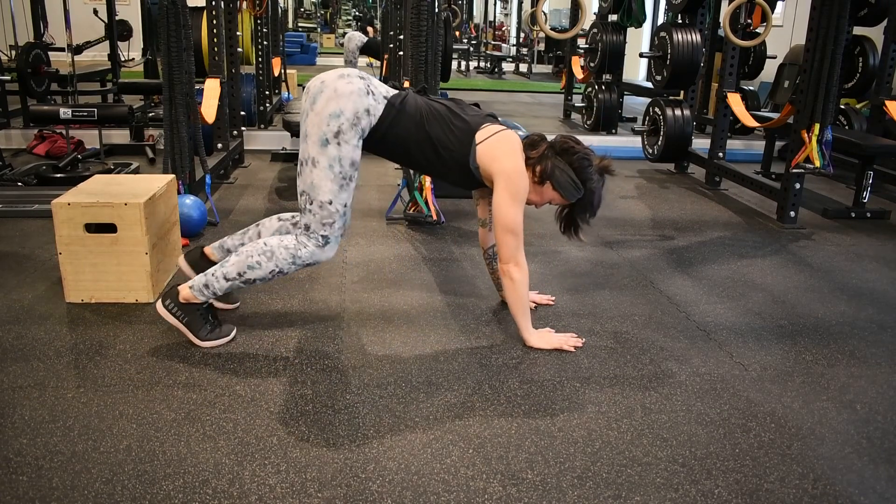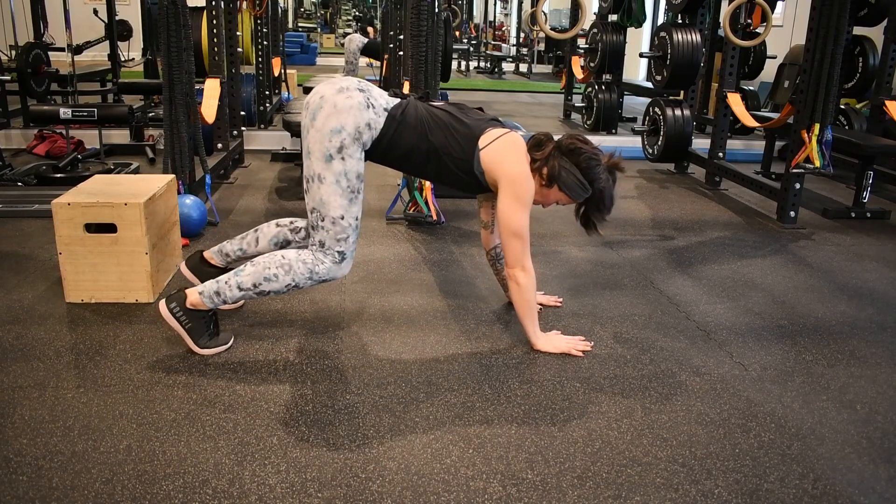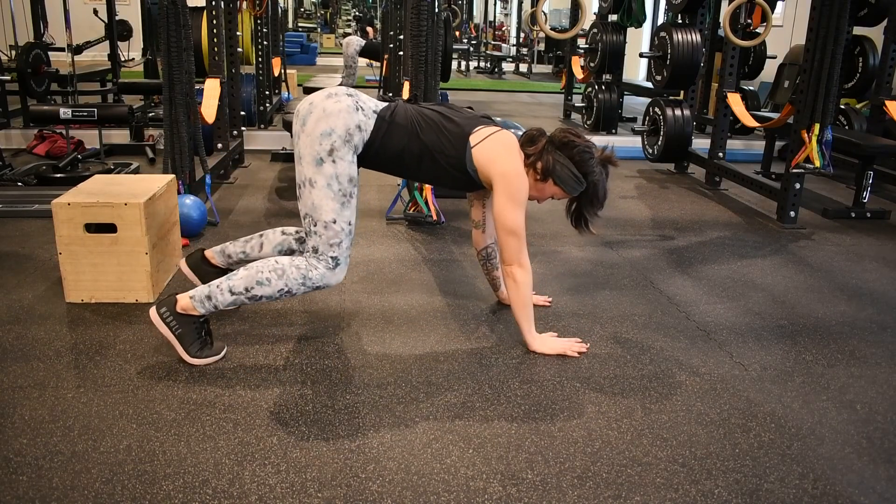Another variation is to lift your hips high as you alternate between each hand, and this is going to be a little bit easier on the core.